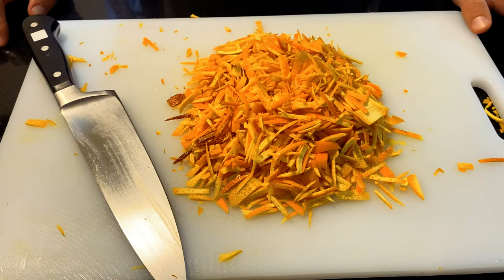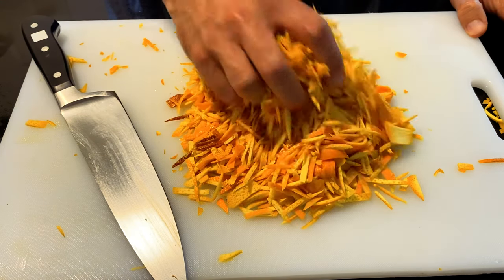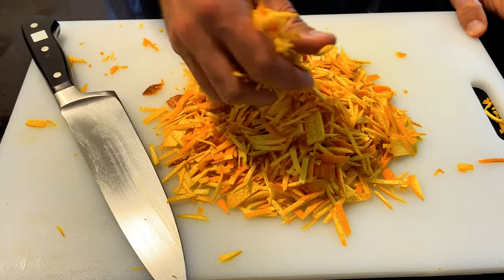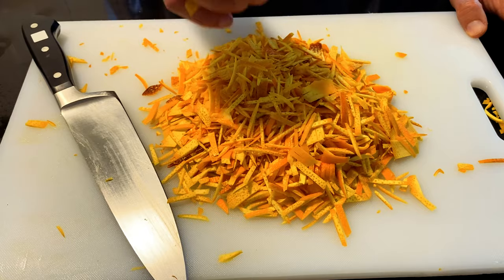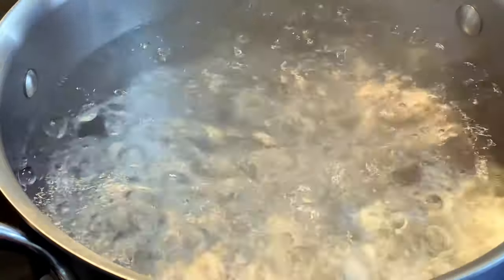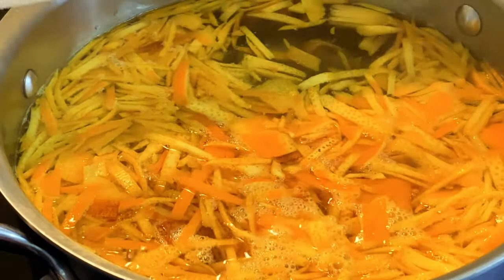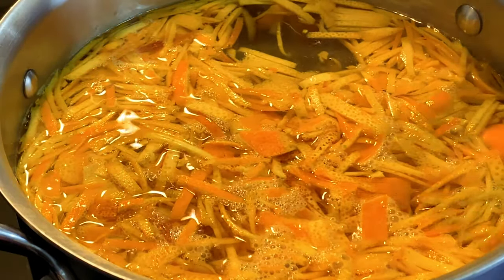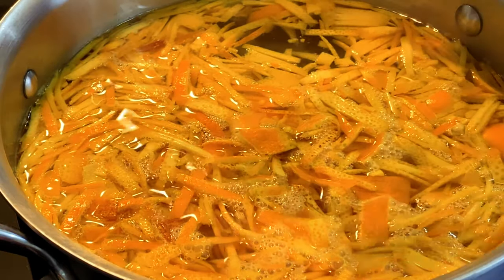That was an insane amount of chopping, but it's done. Now we're going to get all of this into boiling water for 30 minutes. I have two quarts of boiling water ready. With the water at a full boil, get your orange peel in, let it come back to a boil, then take the heat down to a simmer and simmer for about 25 to 30 minutes until each piece is tender.